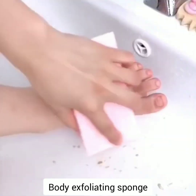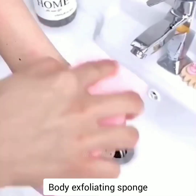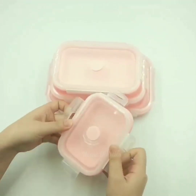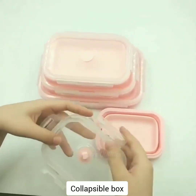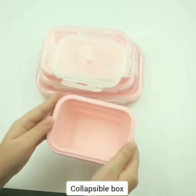Body exfoliating sponge. The exfoliating sponge is a must-have bathing accessory to remove dry dead skin cells in a non-irritating way. Collapsible box — these snap-on lids create an airtight vacuum seal that will keep your food secured and fresher longer.